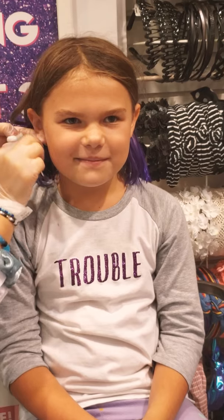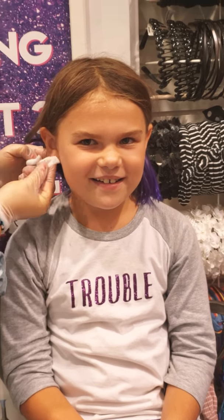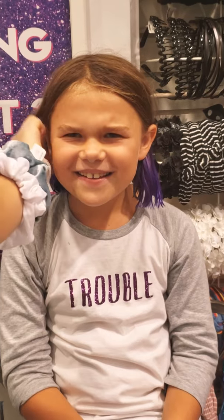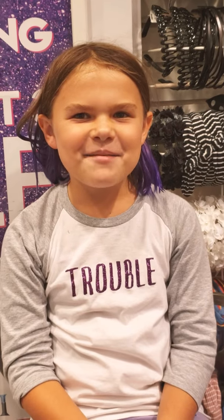Alright, so right now I'm just gonna clean your ears, okay? She's gonna go, oh my gosh, they're so dirty. Why are they so dirty? Oh my gosh. I'm like, how would they be dirty? They're up on my head. Do you wash behind your ears?